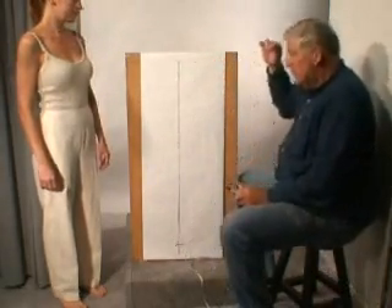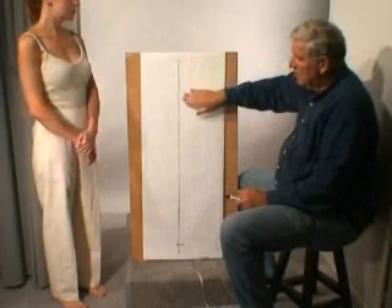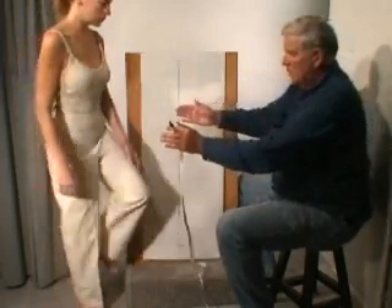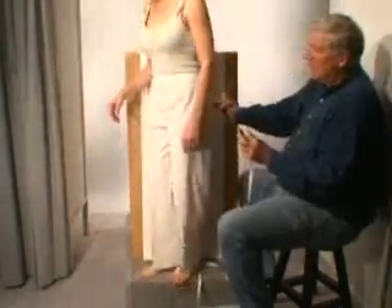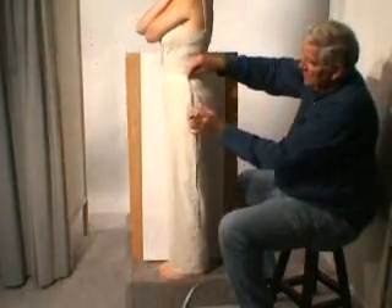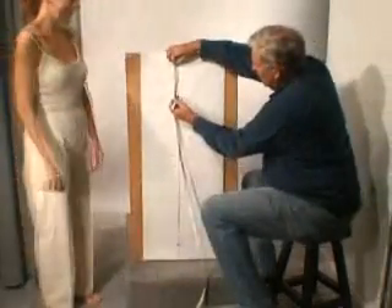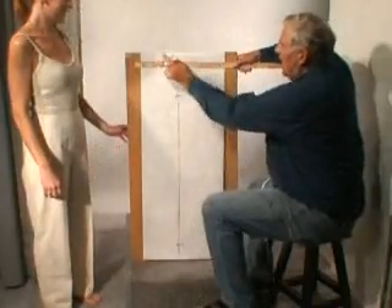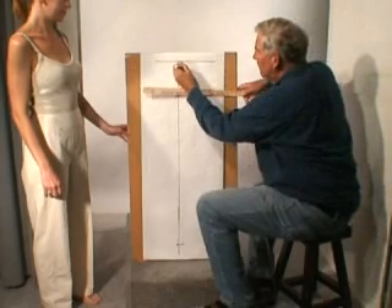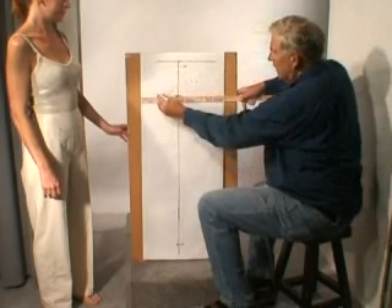The next thing we're going to do is measure down to the hip level. I'm going to take you from the side. What we're looking for with the hip level is the fullest part of the hips. We're going to measure from the waist to the hips and mark that. So here's our waistline, and here is our hip line.